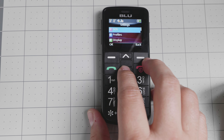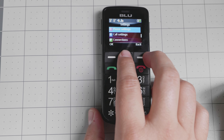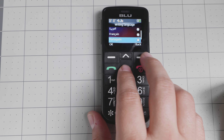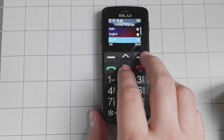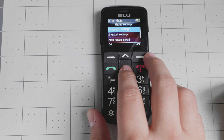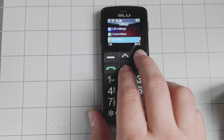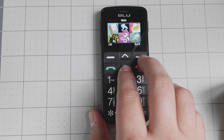When it comes to the settings, you have SOS, profiles, time, date, phone settings, call settings, et cetera. In the phone settings, I can show you the language options — it has Arabic, French, Portuguese, and Spanish. I missed Portuguese before, but it does have that availability, which is a lot of languages, especially for the United States. So you can get it for your parents or someone who only speaks a specific language and you want to help them — at $40, it's a pretty good price for that.